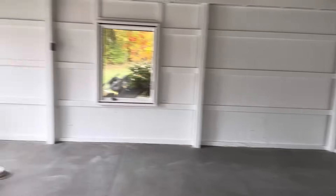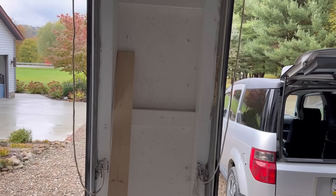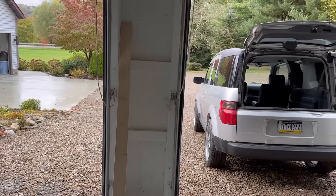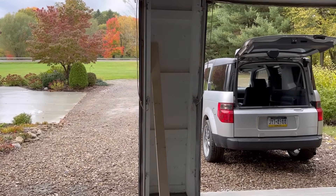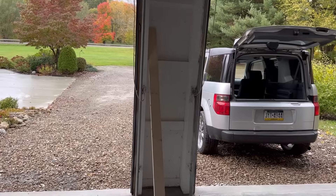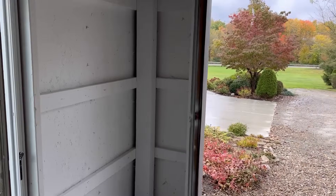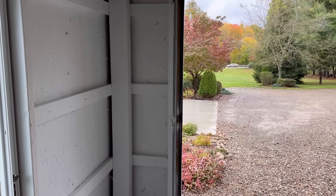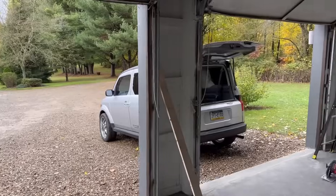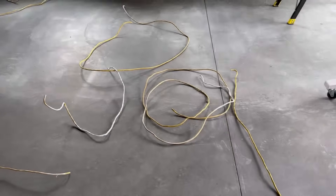We're going to be putting outlets on the walls, but another thing I wanted to touch on — I want to make sure I get an outlet in between the two garage doors here. That seems to be a common area that gets forgotten. There are so many times when you want to plug something in and work outside. The center of the two doors is what I've found to be one of the better places to put them. You could put them in the corner, but that's usually where tools end up and they get in the way.